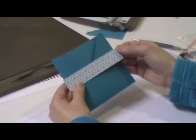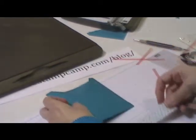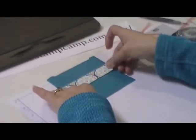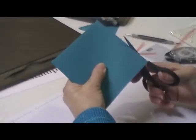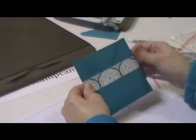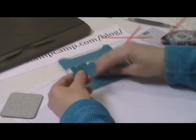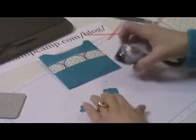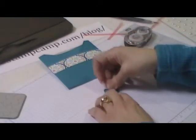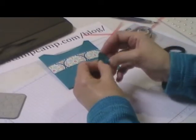The next thing I did was take a piece of coordinating designer series paper — actually the same paper, so you can do either side. That is one inch by five inches, and I'm just going to bring that across like so. Looks like I can cut that down just a smidgen. Then I used the flower fusion and made these three little flowers, and I'm just going to stick them together.